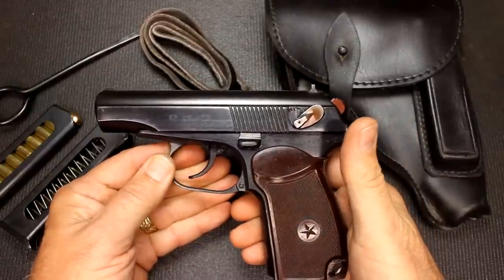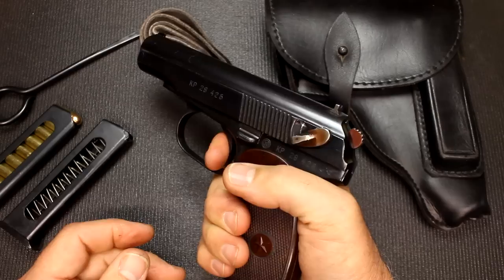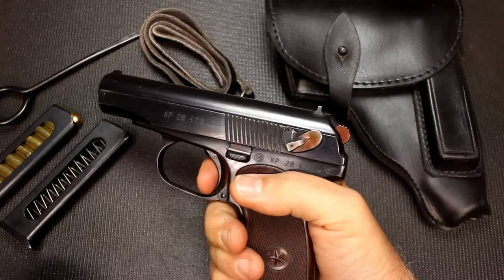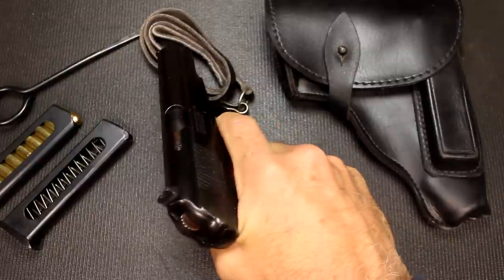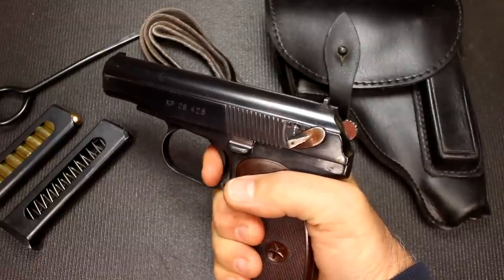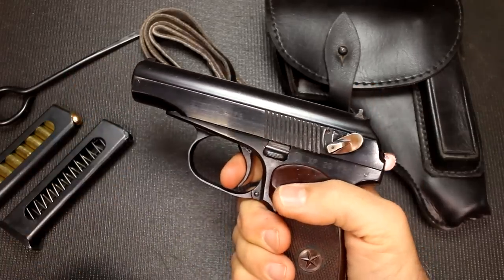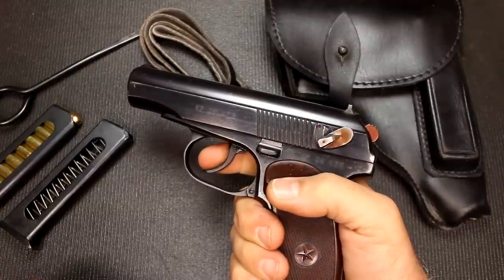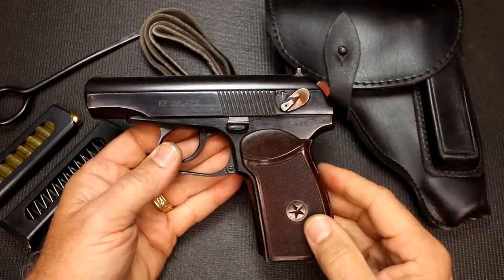These are double-single action, meaning that when you pull the trigger the hammer comes back into the rear position, but on subsequent shots the hammer will already be in the rear position and you can fire it on single action. One of the things about this trigger, even in double action, is that it's pretty smooth — it's heavy, but it is smooth as butter. The single action is even better, with just a little bit of resistance before it fires. It's just a really very well machined piece.